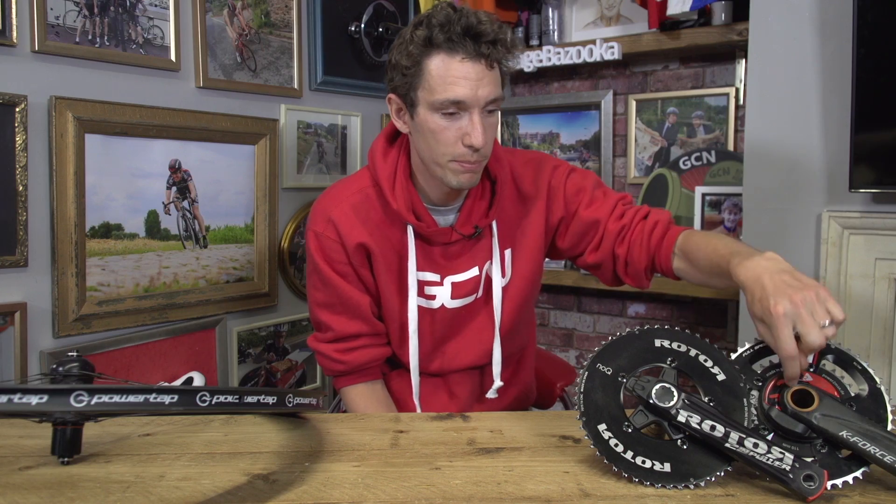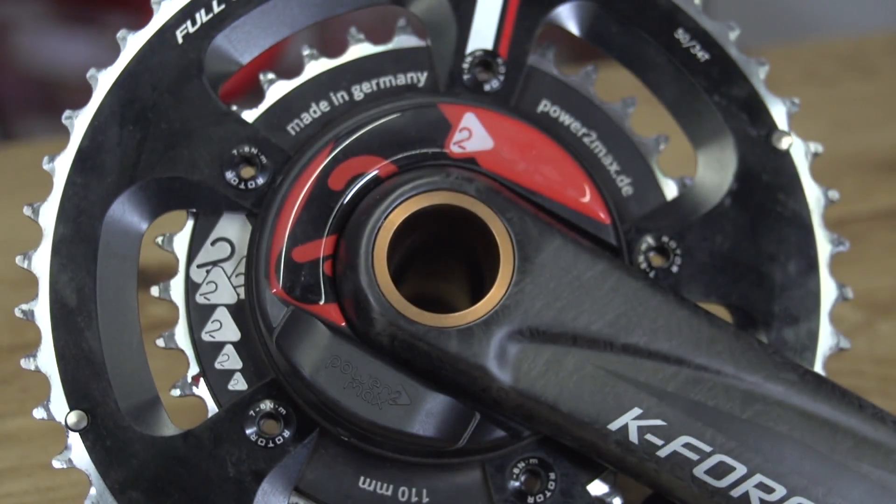Zero offset is an essential job, but how often you have to do it does depend on the type of power meter you have. For example, this Power2Max one on the end here does it automatically.